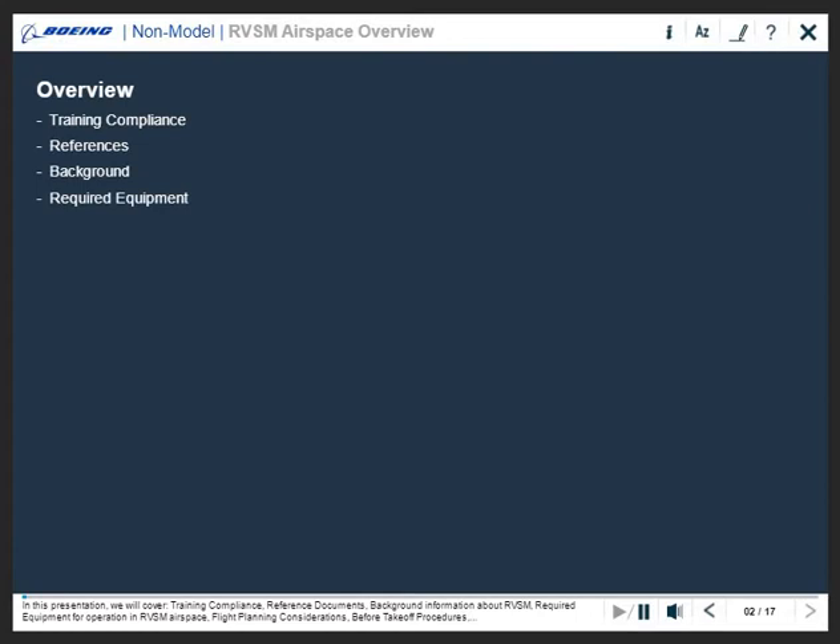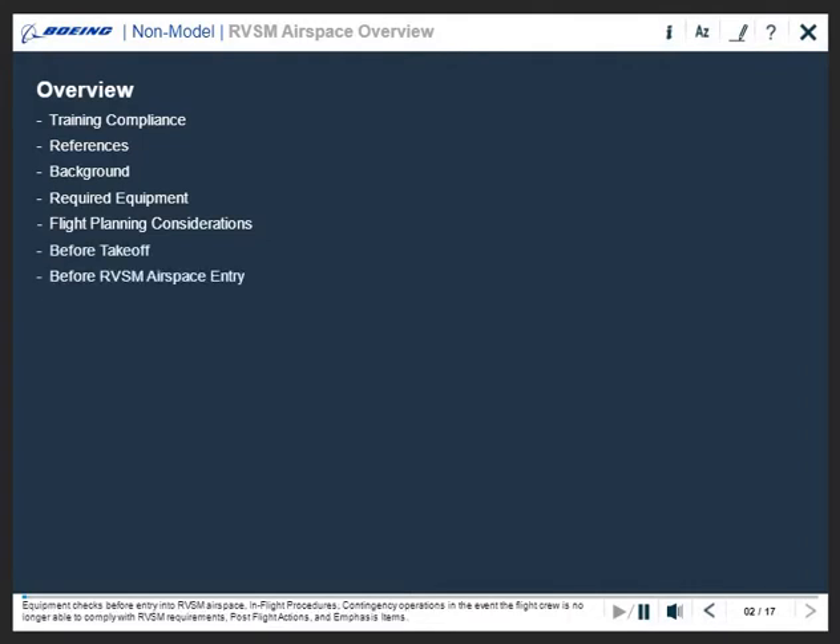Required equipment for operation in RVSM airspace, flight planning considerations, before takeoff procedures, and equipment checks before entry into RVSM airspace.